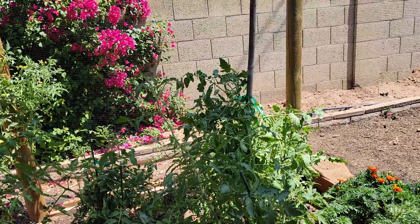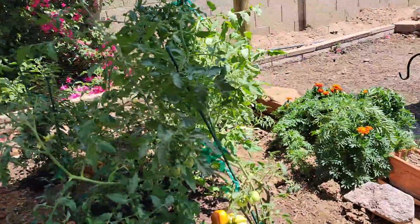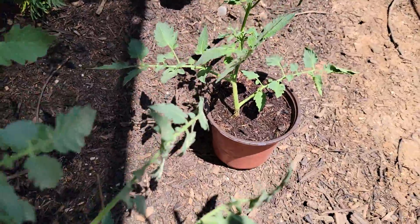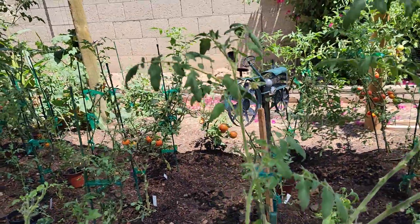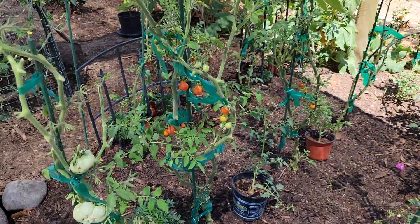We're going to plant another one right here — it's going to get nice morning sun — and we're going to continue to defoliate. Today we're going to harvest as well. There's a lot more stuff to go. Leanne is in the process of getting ready to make some homemade salsa.